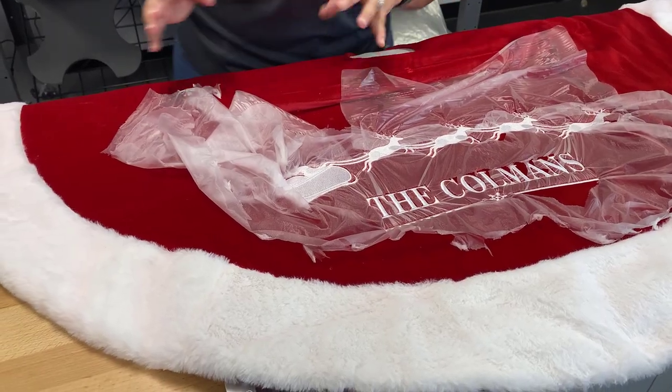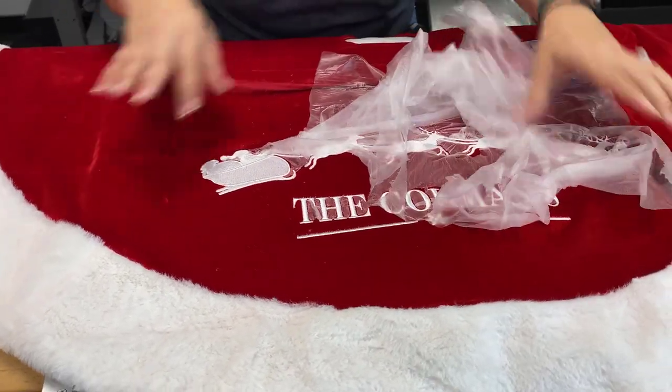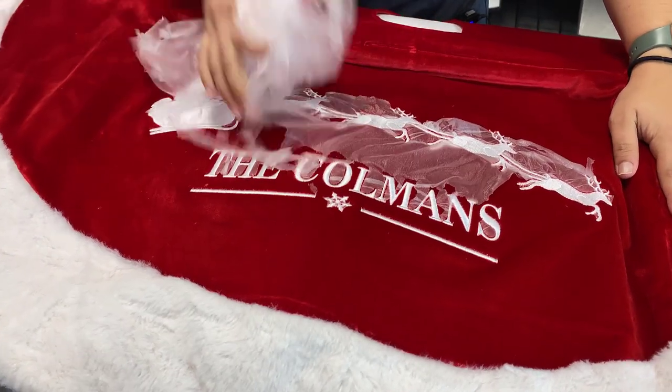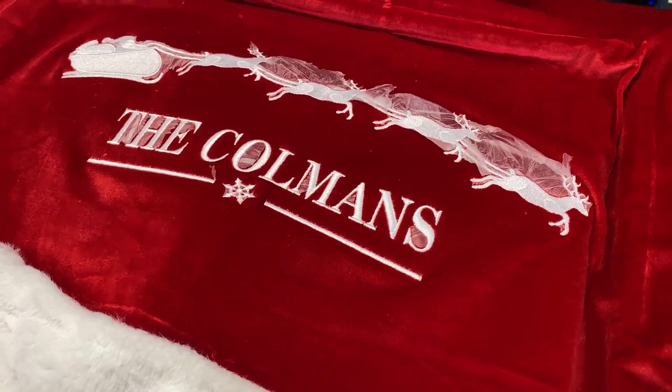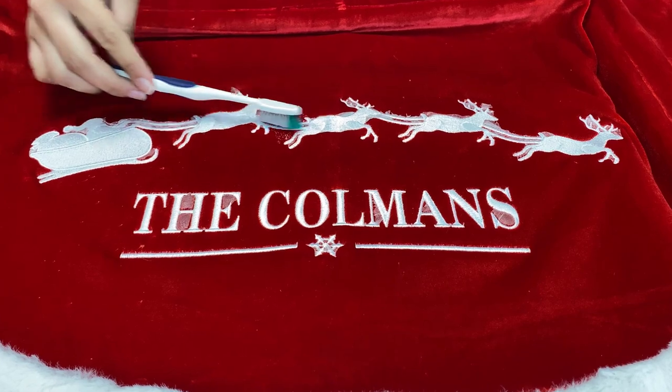Now it's time to remove the topping. We talked about this earlier — again, this is water soluble. I'm just going to tear away the big pieces that I can. Then when we get into the smaller pieces, I'll use a little bit of water to make it disappear. We found that dipping a soft bristle toothbrush into a little bit of water works really well for this step.